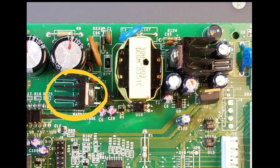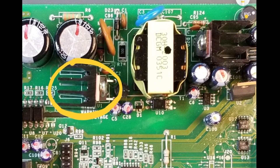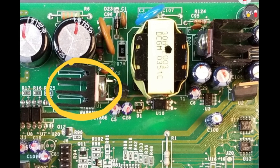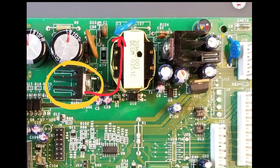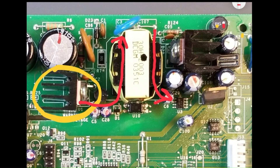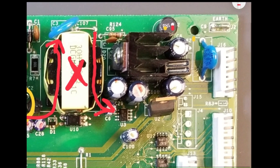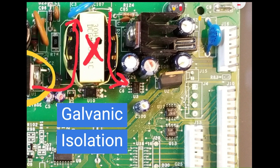This component acts as the power supply switching element, operating in series with the primary of the transformer at high frequency. It is prone to failure, especially during voltage surges. Its purpose is to convert the DC stored in the capacitors into an AC voltage across the primary of the transformer. Consequently, an AC voltage appears across the secondary, which is much lower than that of the primary in order to meet the system's low voltage requirements. The secondary side of the transformer is isolated from the primary side because there is no direct connection between the two windings, preventing a direct path for current flow. This principle is known as galvanic isolation.